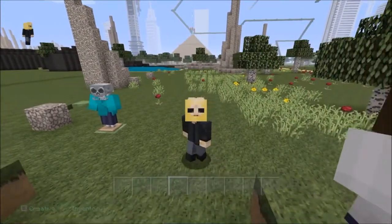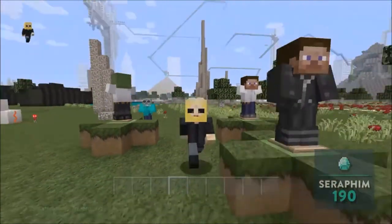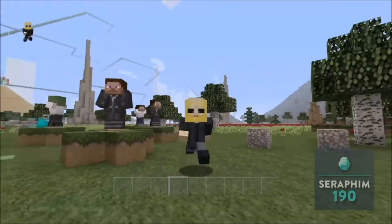Hello guys, I'm Seraphim. I'm over here guys. Welcome to my channel.